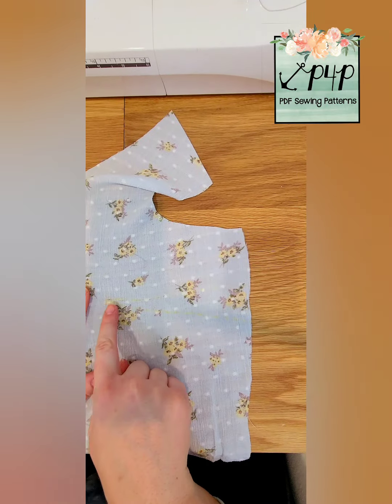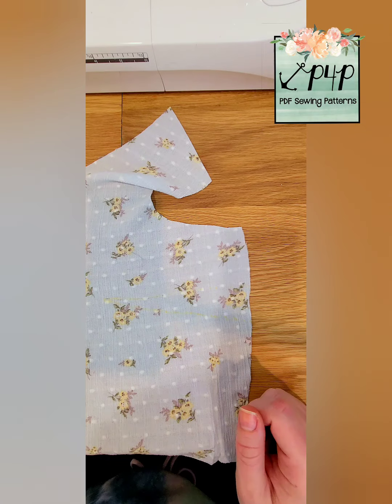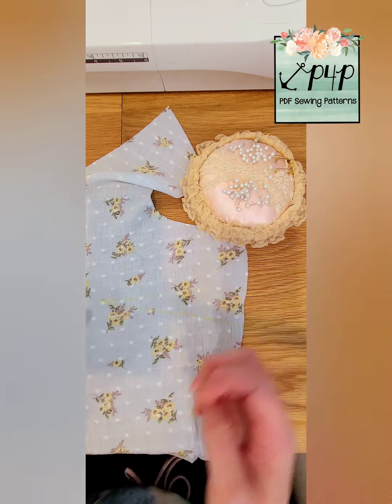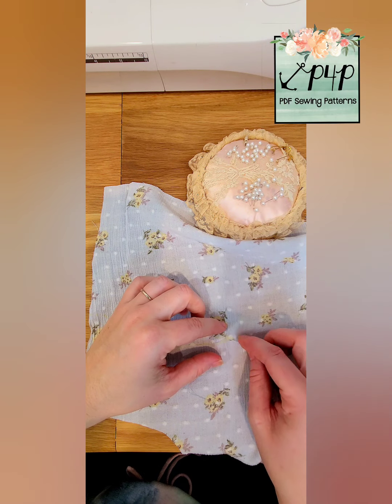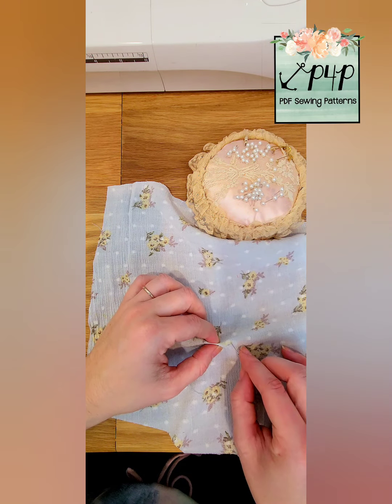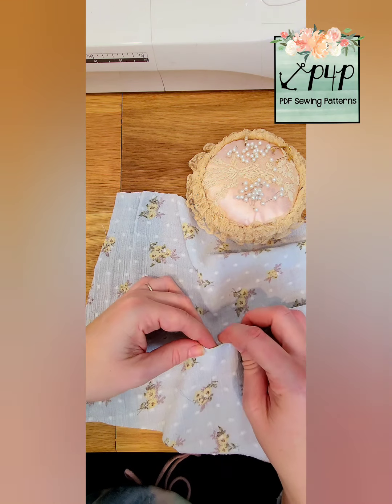Here we are sewing up some darts. I marked my dart in yellow so it's a little hard to see, but I never do anything too bold just in case. I like to turn my bodice so that I am going to the right because I'm right-handed and I'm used to putting pins in that way.